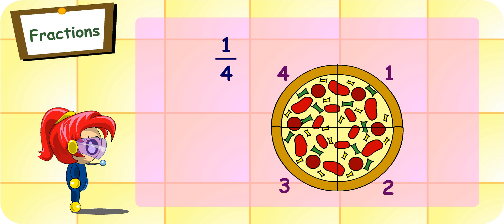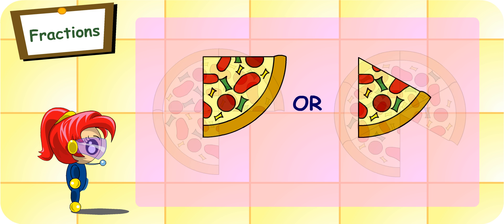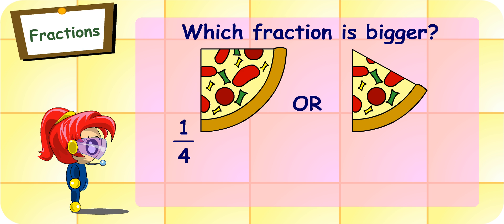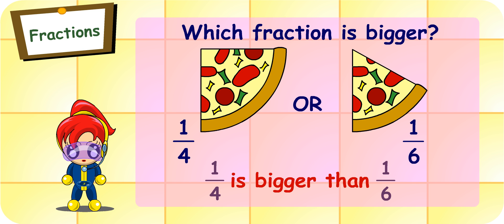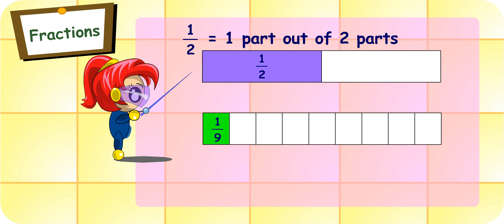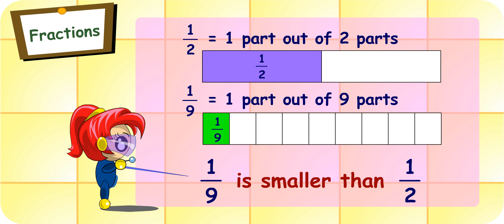Looking at these slices of pizza, I feel really hungry. If you only have a slice of pizza, from which whole would you take a slice? I will take a slice from the pizza which is cut into four — the slices are bigger than those of the other pizza. Yes. So which fraction is bigger — one-quarter or one-sixth? One-quarter is bigger than one-sixth. Good. What about these fractions? Which one is smaller? Half represents one part out of two parts, while one-ninth represents one part out of nine parts. Each part is smaller when the whole is divided into more parts. So one-ninth is smaller than half.